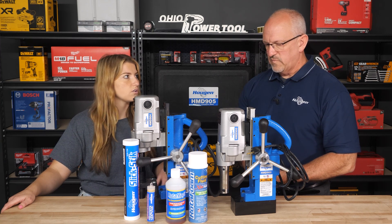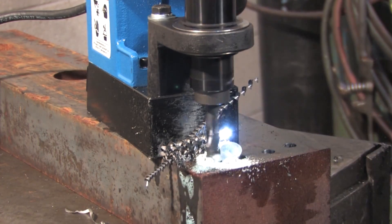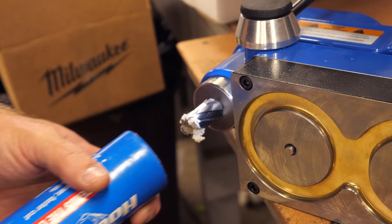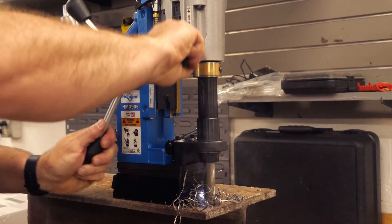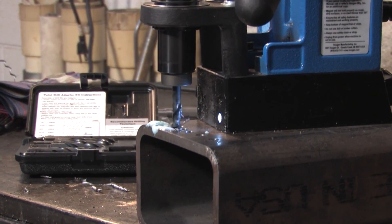So what's the benefit of one versus the other — is it just preference? A lot of preference and your application. If you're working vertically, the foam is really good. The wax works too. If you're doing hole after hole after hole, your cutter might get a little warm and the wax might start to smoke as you're putting it on because you've got a hot cutter. So the foam might be something that you want to go with.